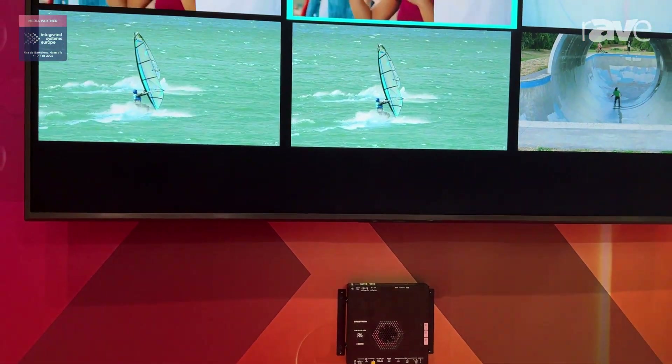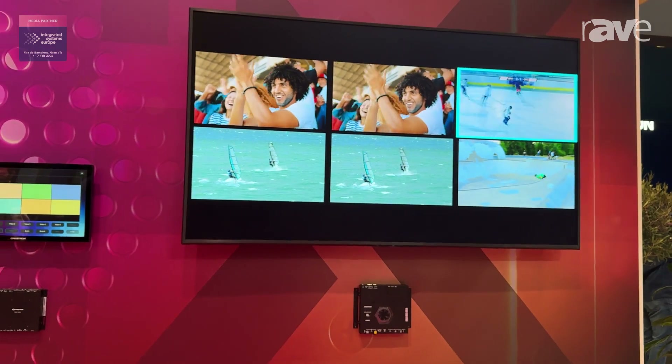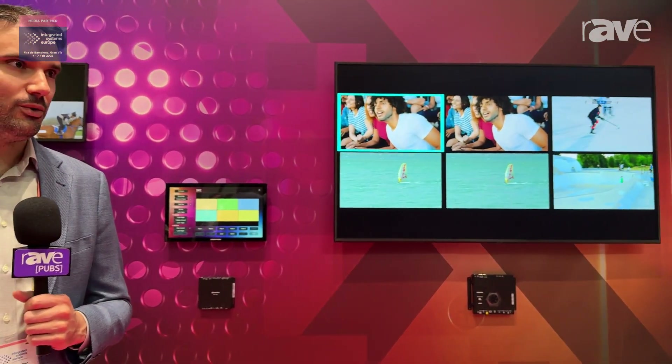This is going to be a great addition to applications such as sports bars, operation centers, education spaces and training rooms, and enterprise as well. If you want to learn more about DMNVX 384 or MultiView, please visit www.crestron.com.